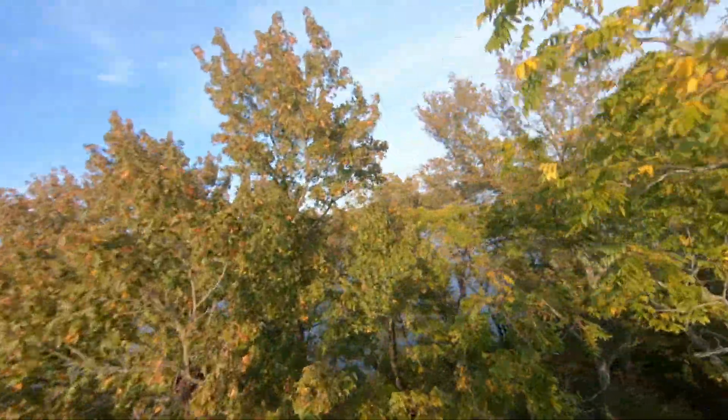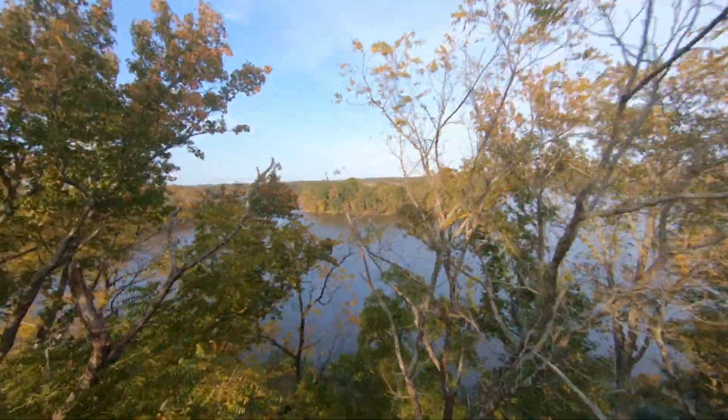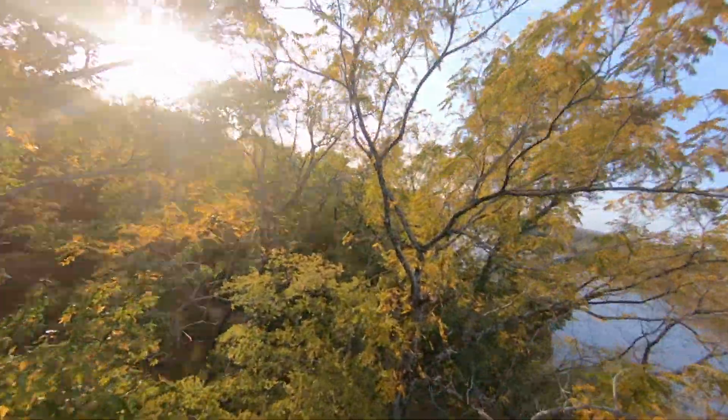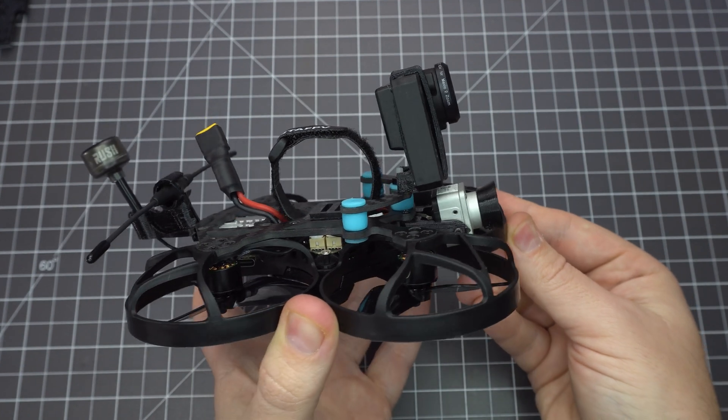This was recorded on a naked GoPro Hero 6 on a Beta 95X V2. It's a tiny sub-250 gram FPV drone with a DJI digital feed. It's really tiny so you can fly indoors through tight spaces, and it's got prop guards making it safe to fly near most subjects. In this video I'm going to show you how to build it.